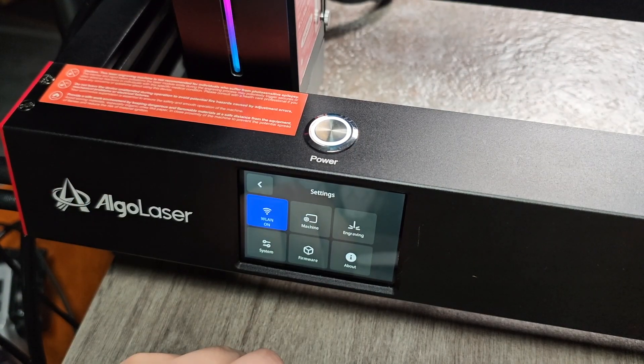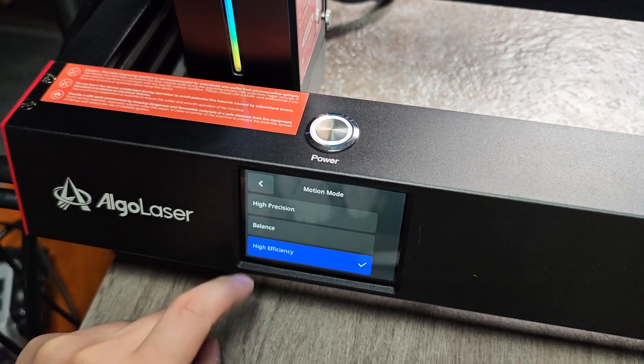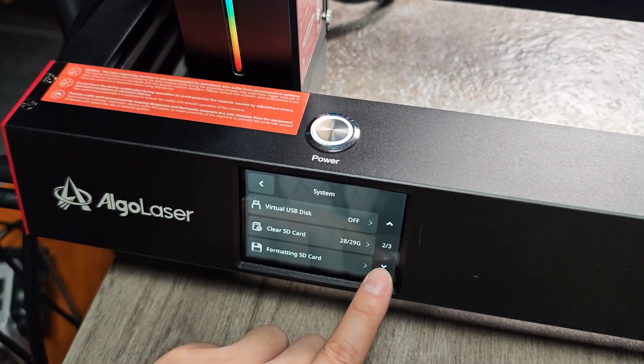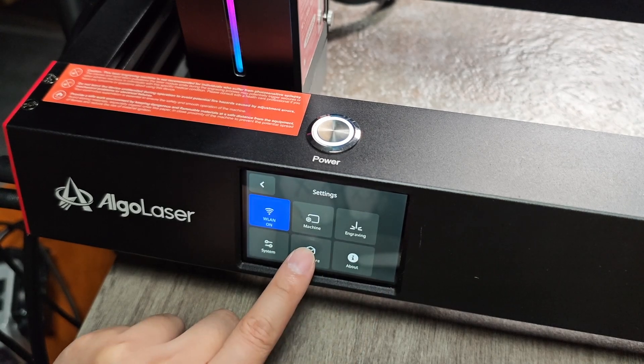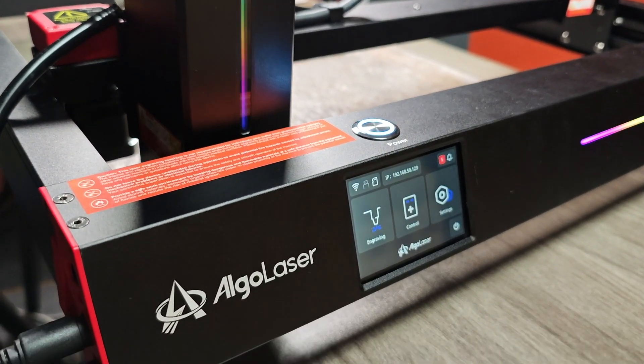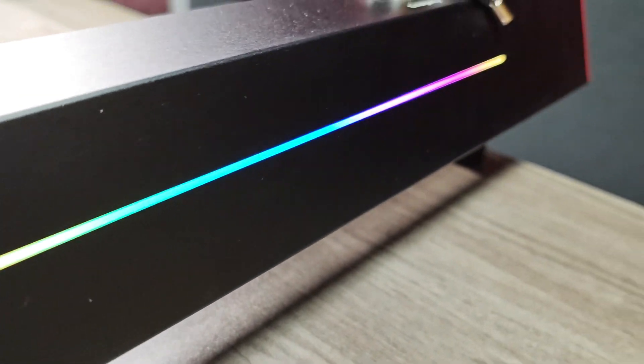Through the display panel we can control the AlgoLaser Delta 40 watt and do almost everything — Wi-Fi settings, machine settings, engraving settings, system settings, and firmware updates can all be accessed through this panel. AlgoLaser has made it visually appealing by adding a nice RGB LED strip beside the display panel and beside the laser head.